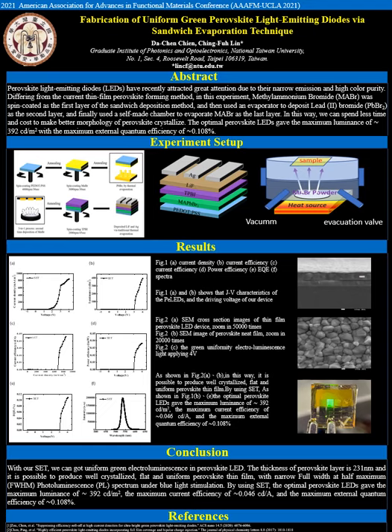After completing the MAPbBr3 crystalline film, TPBi was spin-coated at 2000 RPM for 45 seconds in a nitrogen glove box. LiF and silver were deposited by the thermal evaporation method.